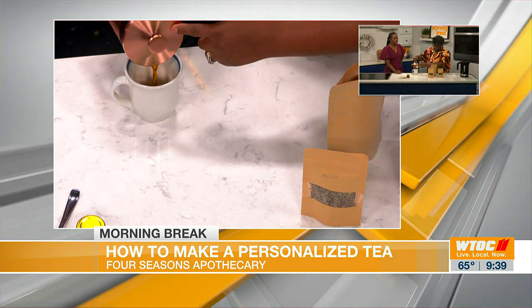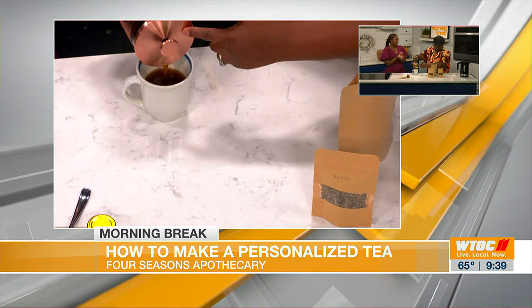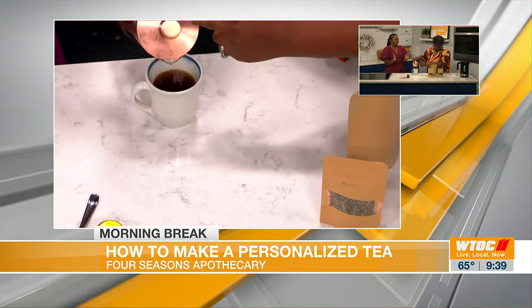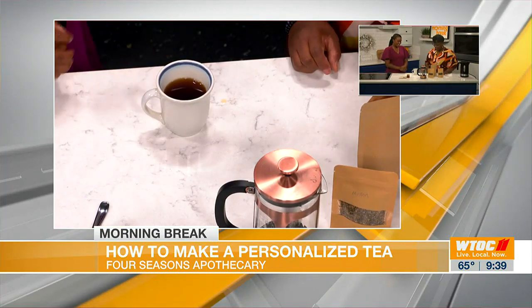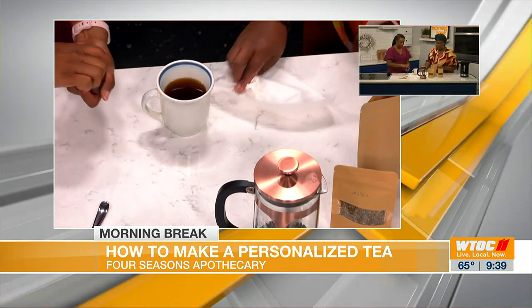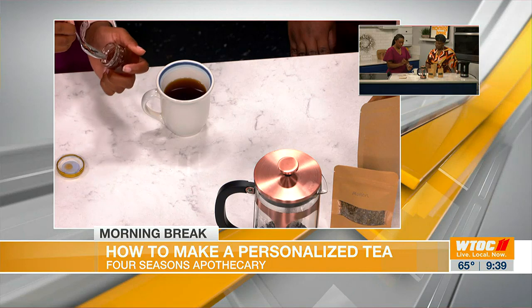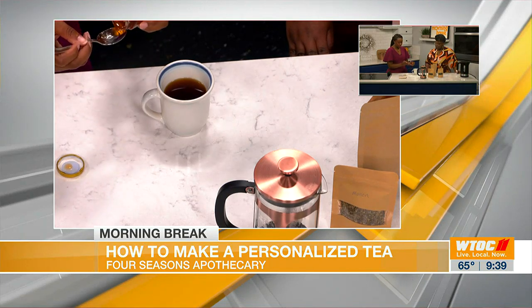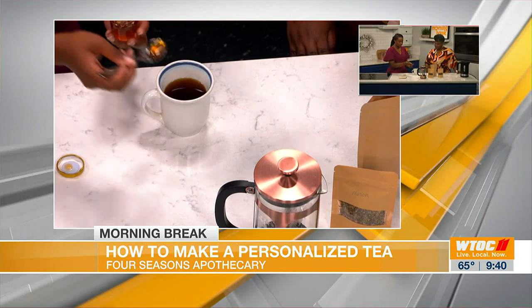One of my favorite things about drinking tea is just getting a nice mug that fits perfectly in your hand and breathing in all the aromas that come with it. This is some raw local honey. You can go ahead and sweeten it to your liking. I never want to add too much because I want to still taste the tea — just enough.